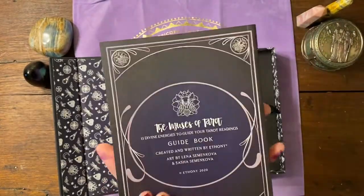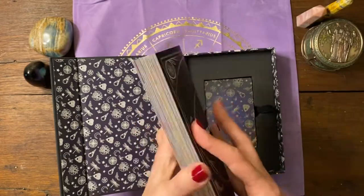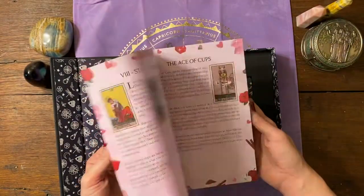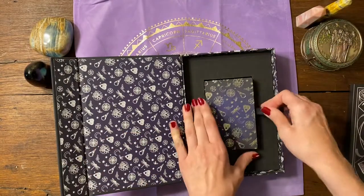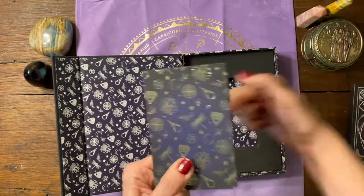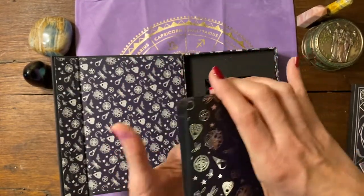So this is the inside and we've got a really large book that comes with the cards — it's the Muses of Tarot: 13 Divine Energies to Guide Your Tarot Readings, and this is 204 pages, so there's lots of goodness in here. And then here are the cards — they came with just a little plastic band around them, not completely enveloped in cellophane, just the plastic band that you were able to slip off.